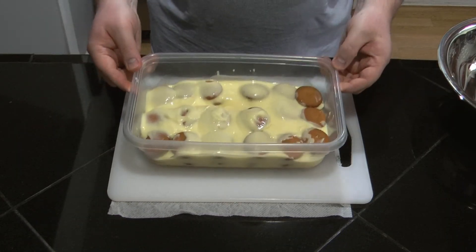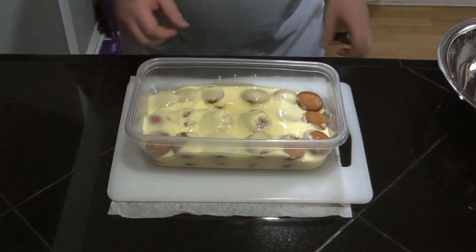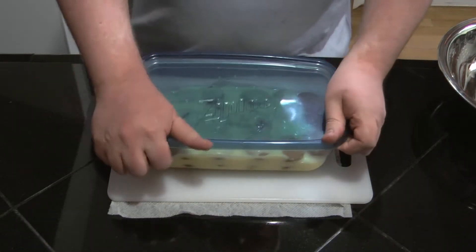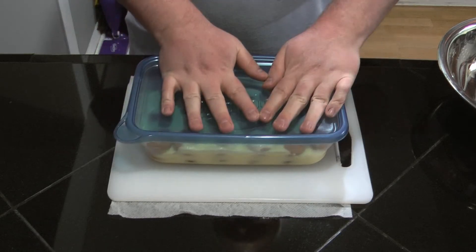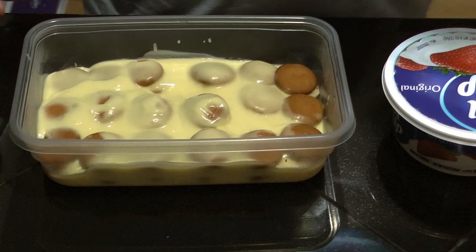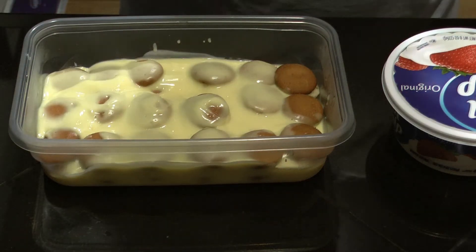I want it to sit for a couple of hours in the refrigerator so the pudding can thicken up. The banana pudding has been in the fridge for a couple of hours for it to set up.